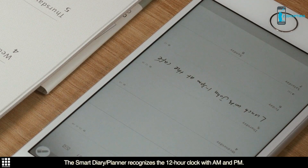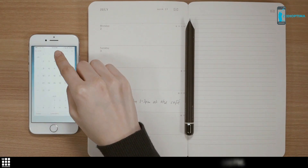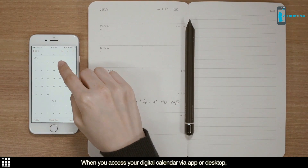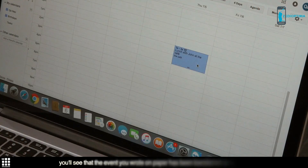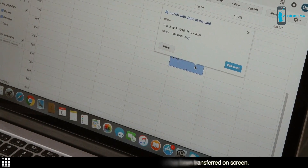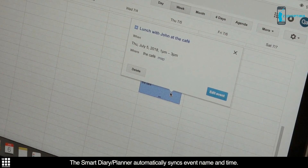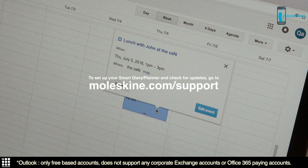The Smart Diary Planner recognizes the 12-hour clock, AM and PM. When you access your digital calendar via app or desktop, you'll see that the event you wrote on paper has been transferred on screen. The Smart Diary Planner automatically syncs event name and time. For more usage tips, go to Moleskine.com/support.